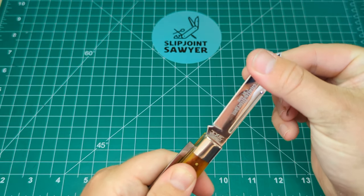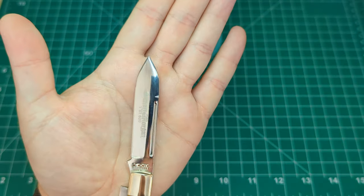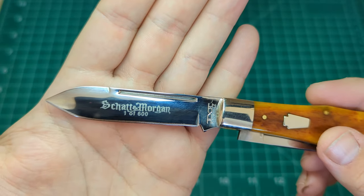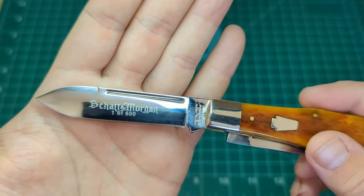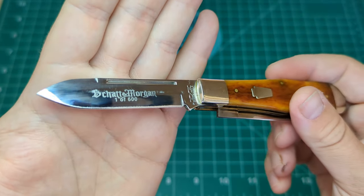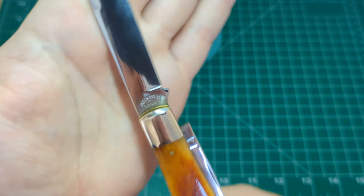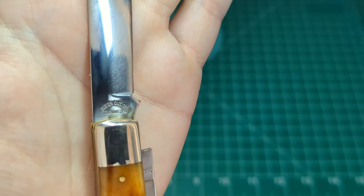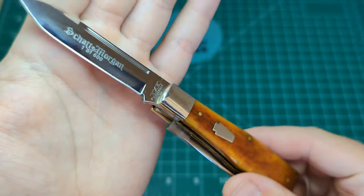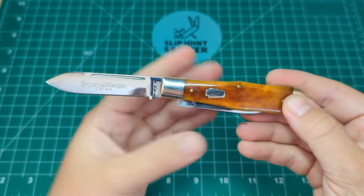Then we have this blade — it's almost between a spear point and a tanto. You know, that drop there and the drop in the middle — I'd even go as far as saying it's almost like a dagger blade, but you have that really nice long swedge on the top. You have 'Shatten Morgan' there and 'one of 600' — so this is quite a limited run. 600 is not a large number compared to production knives made in their thousands. On the back you can see the Queen Cutlery Company stamp — this was made by Queen for Shatten Morgan — and the stamping on the tang is immaculate.